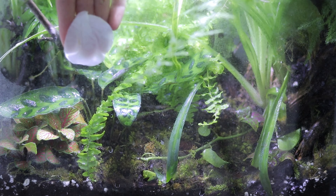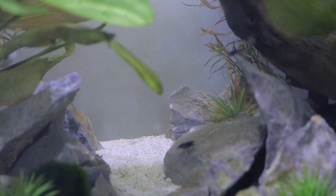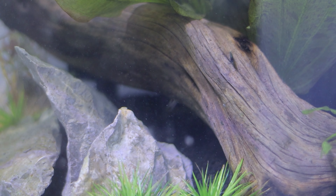Moving the camera up — here is the shrimp tank. Little beautiful tiny blue shrimps are living here in this aquarium. They even had babies!